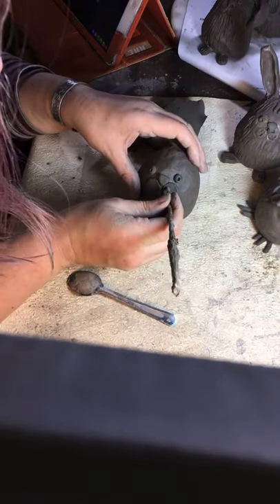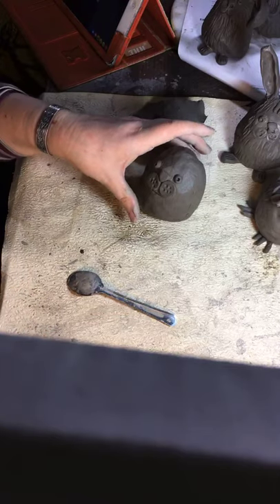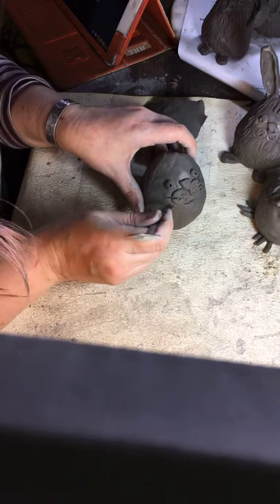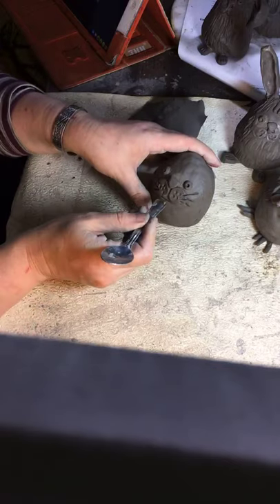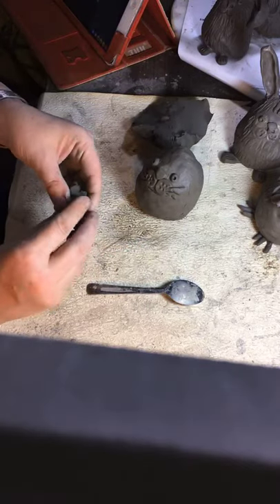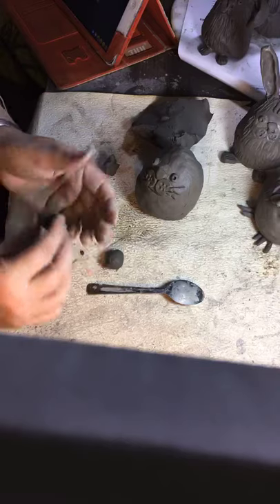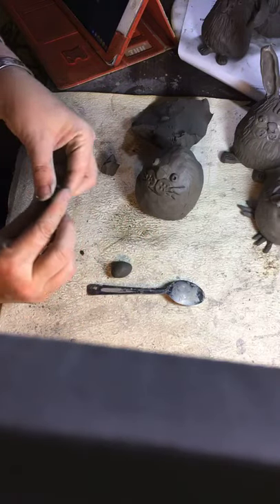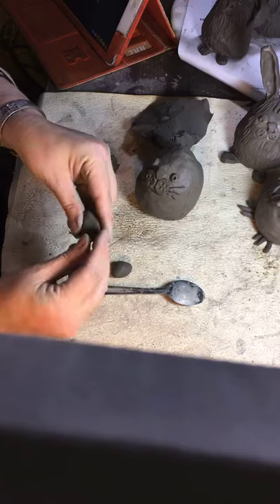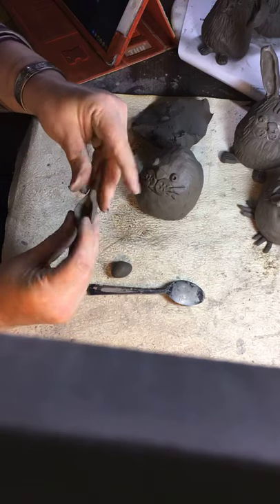Use the end of the spoon to make a little mouth, and the end of the paintbrush to put some holes in the cheeks. You can also put whiskers in — just the end of the paintbrush. It kind of looks like a cat already, but what's missing? Two things: ears and a tail. For the ears, I like quite big ears — make two balls roughly the same size, flatten them, make them pointy, then use your finger to press into each one, making them hollow but still pointy.